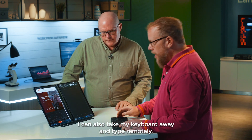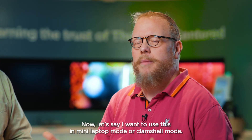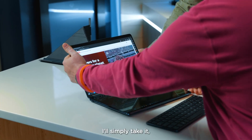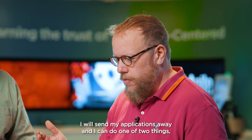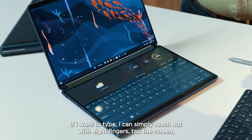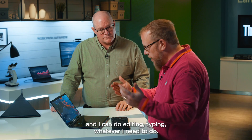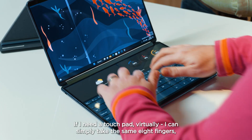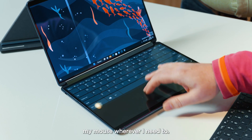I can also take my keyboard away and type remotely. Let's say I want to use this in mini-laptop or clamshell mode — say I'm on a plane and more restricted on space. If I want to type, I can simply reach out with eight fingers and tap the screen to get an on-screen keyboard with a couple of widgets at the top. If I need a virtual touchpad, I take the same eight fingers, slide the keyboard to the top, and now I have a touchpad to move my mouse wherever I need.